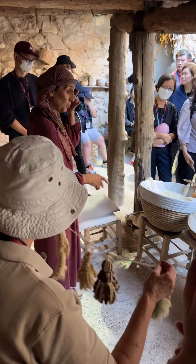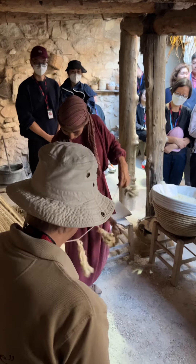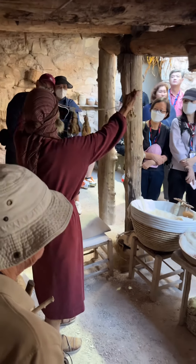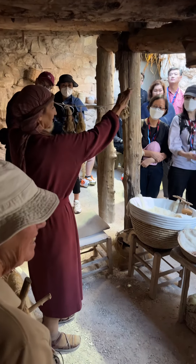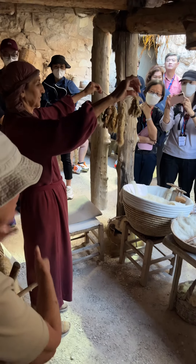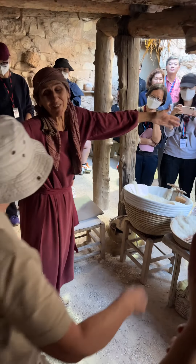After shearing, we wash the wool, and what's left over — we make use of it. Families — mum, dad, and the kids — would all be involved. They didn't throw anything away; even the bits that were left over, they would make something from. We don't want to throw it away — it took a long time to make.